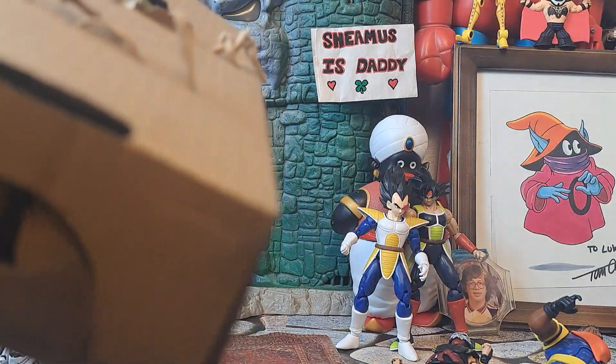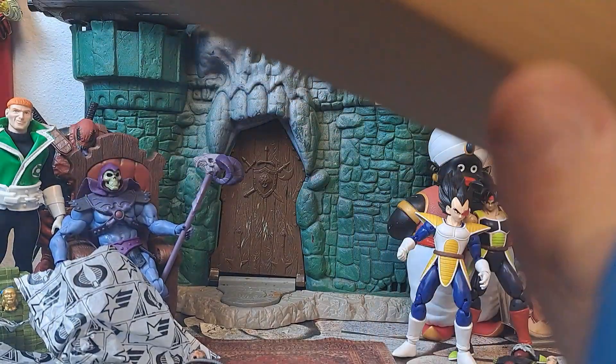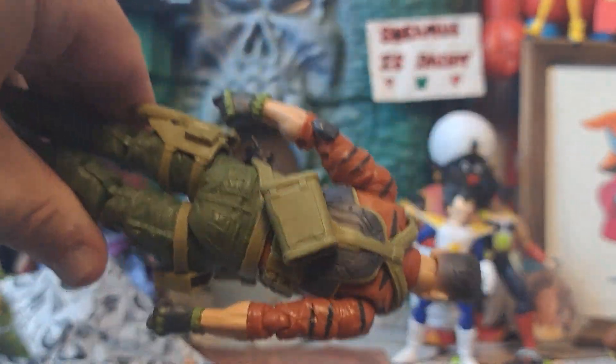Nowadays you just can't open a figure without scissors or a knife — they've got all this stuff secured in. When we were kids, I mean, you had some stuff that was twist-tied, but for the most part you'd yank the package, open it up, and your figure was out. They had some stuff taped in sometimes, but a lot of the time you could just grab the figure straight out. If anything it was just a waist tie.